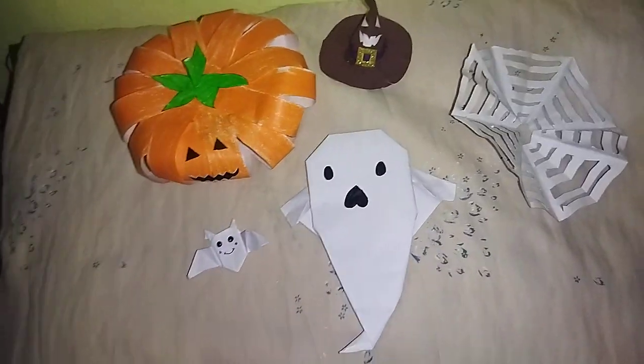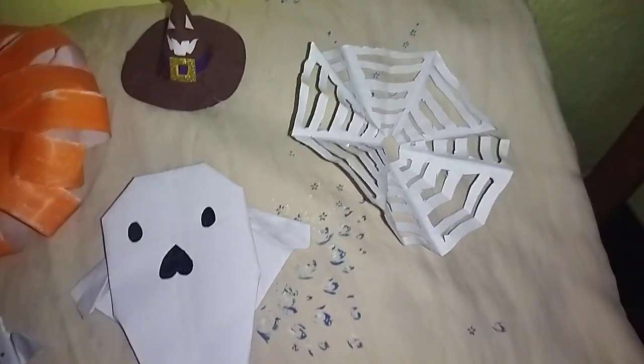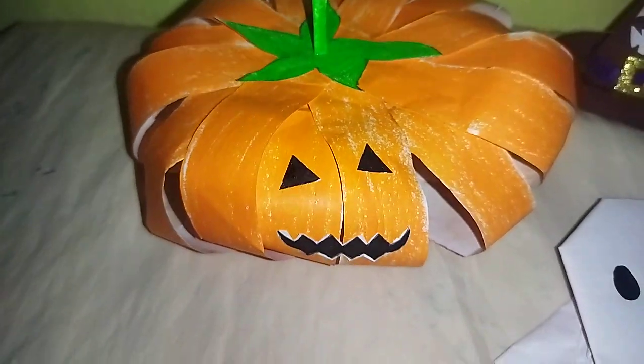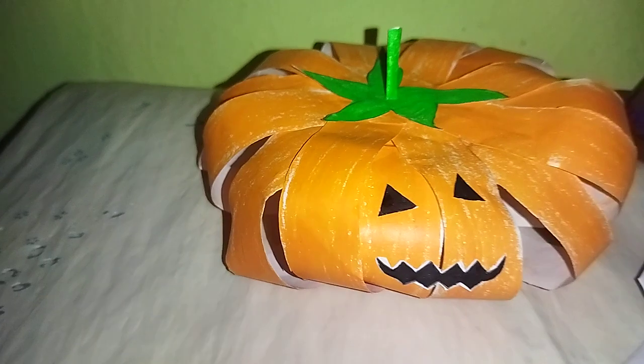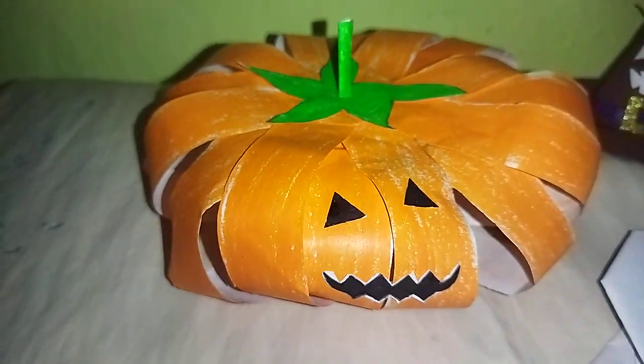Hello guys, welcome back to my channel! Today is Halloween, so Halloween craftings are here. This is a scary pumpkin — okay, this is my first crafting. This pumpkin, the next one is a cute little mini bat.